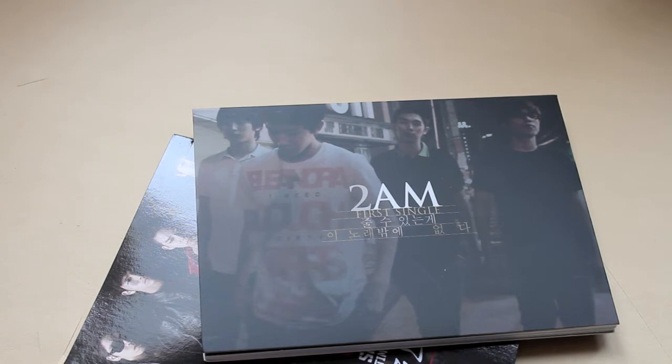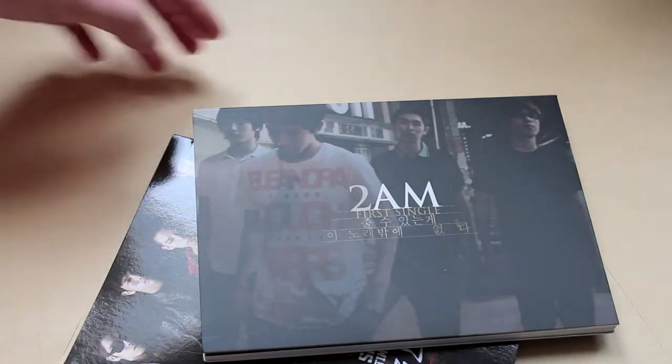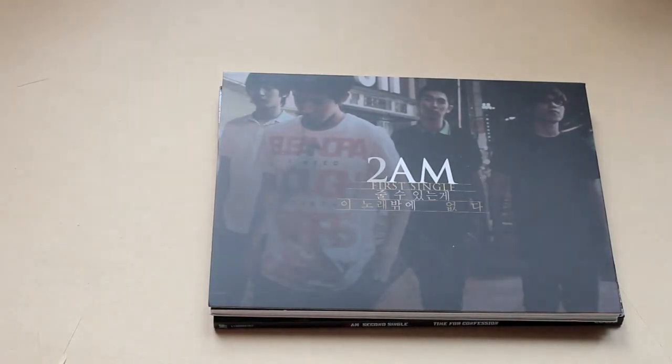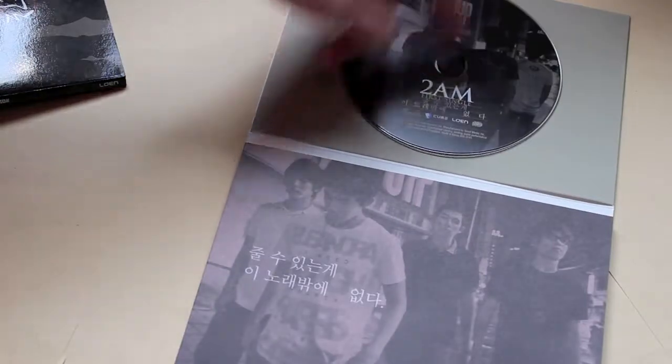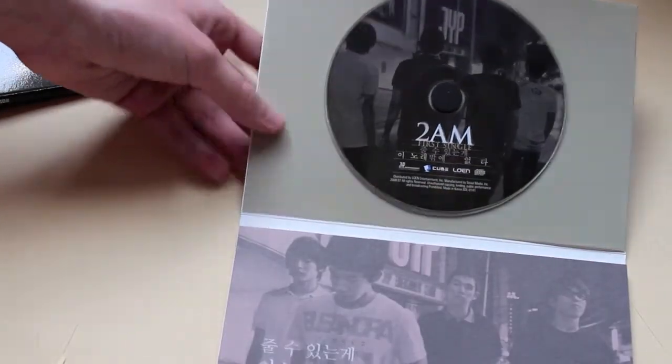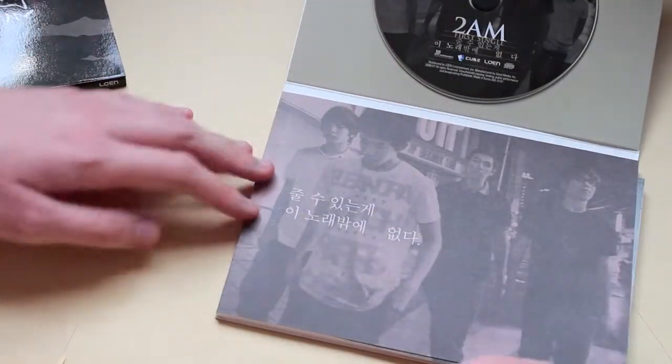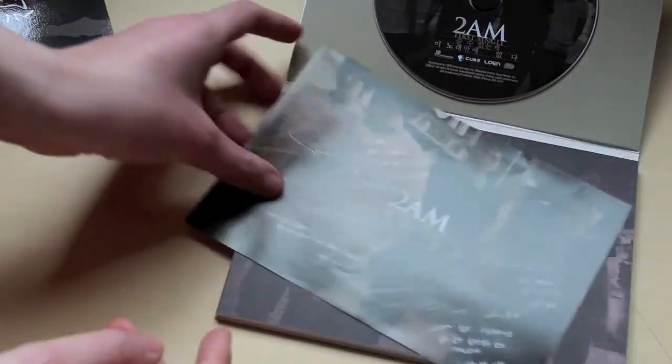I don't have their concert DVD or anything like that, but anyway, so this is their first single. It's actually pretty nice — just a simple case, but I think it's quite nice what they did. There's a foam thing that I hate, and the CD just sits there, and then this booklet is on fairly cheap-looking paper, but I don't mind.